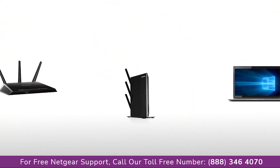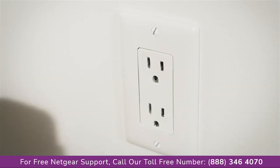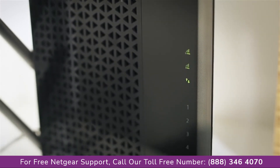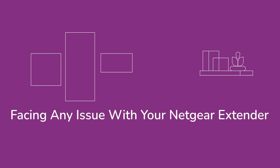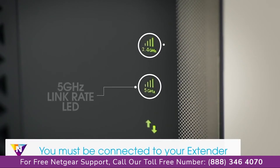If your Wi-Fi router supports the 5 gigahertz band, unplug the extender and move it to a new location about halfway between your router and the area with a poor Wi-Fi signal. The location you choose must be within range of your existing Wi-Fi router network. Plug the extender into an electrical outlet and wait for the LEDs to light on.